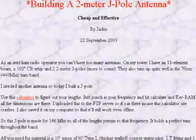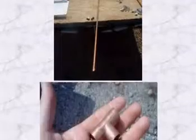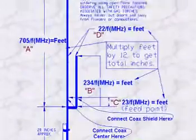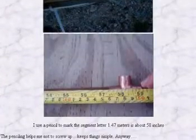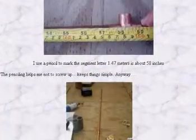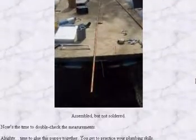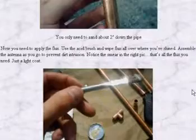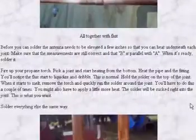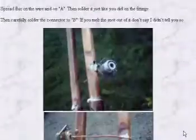Another website goes through a detailed process of how to actually build a two-meter J-Pole, using pretty much the same calculations shown on the first website. It also explains compensating for PVC connectors and T-fittings, and how to sweat pipes together using a propane tank, flux, and solder. I'll get into sweating pipes together in a moment but I'm not going to show the full detailed process — it's pretty straightforward once you get experience.